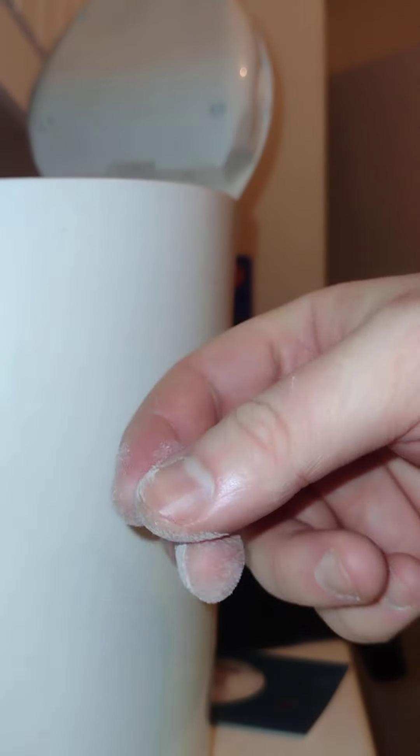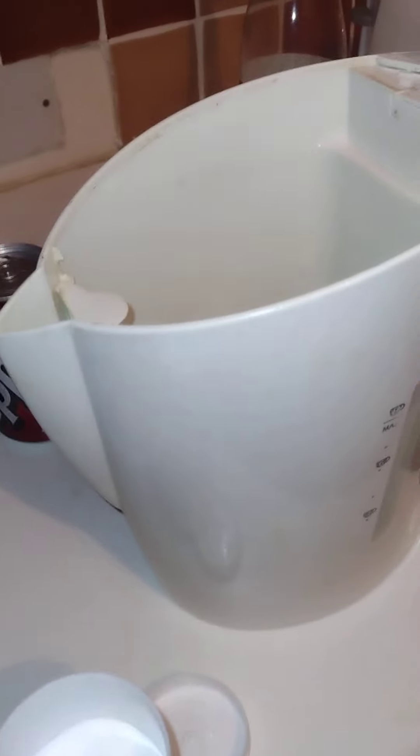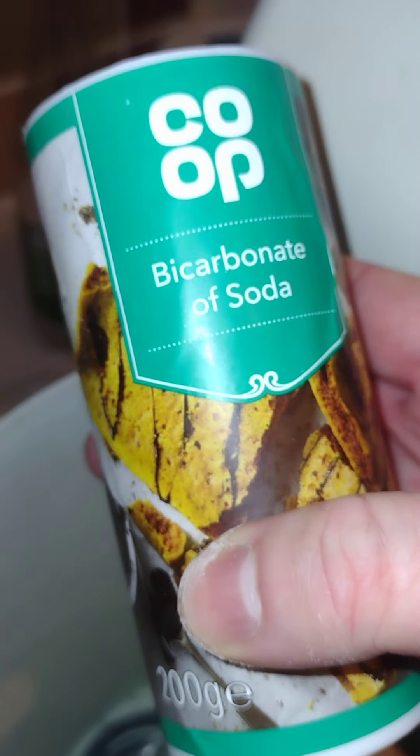There's that white stuff — you put some of this into the kettle. You tip the soda into the kettle. There you go — that's about enough, you don't want too much. Look at this stuff — it's what you use for baking, I presume.